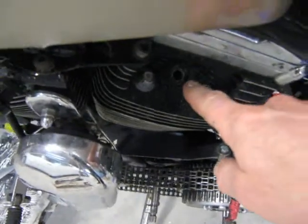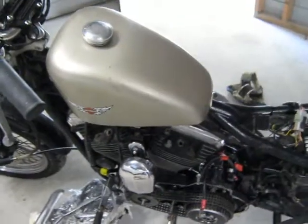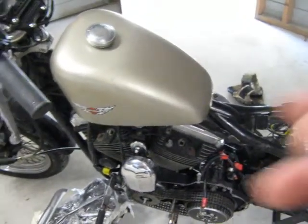With the spark plugs removed, I'm going to demonstrate that the engine is not seized. I'll demonstrate that the engine will turn.